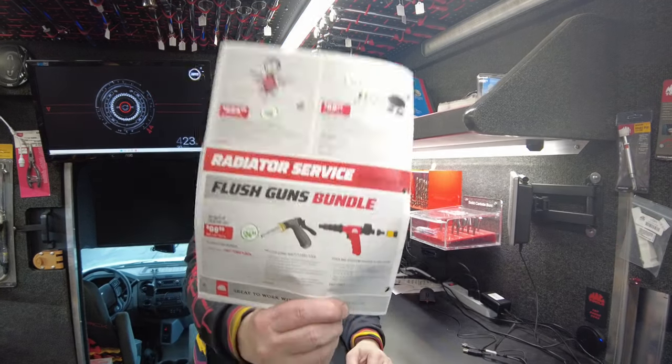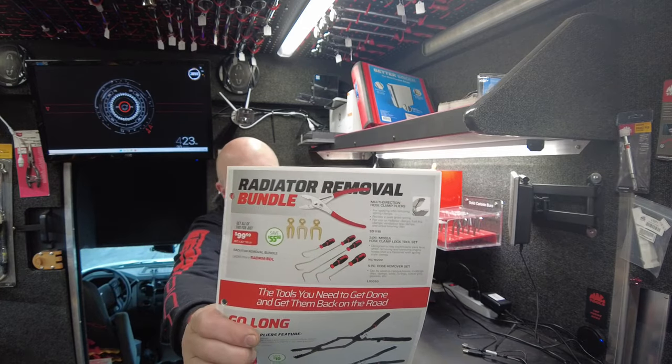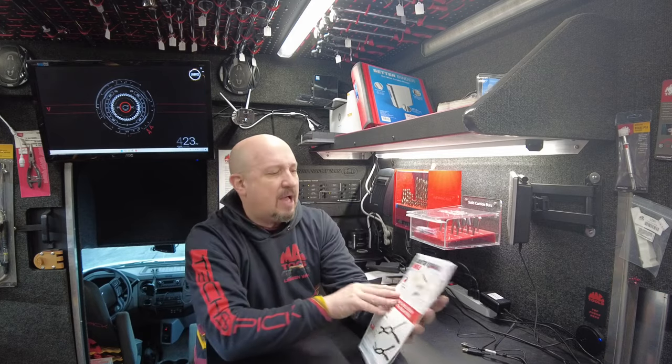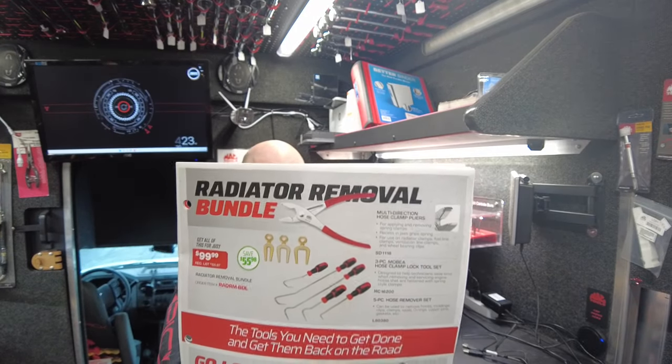You're going to get the flush kit — the cooling system power flush gun and the heater core back flush tool — both of those come together for $99.99. Then we've got the radiator removal bundle on sale. This I do not have on the truck, but I'll order them if you want them. It's $56 in savings for all those items for removing a radiator.